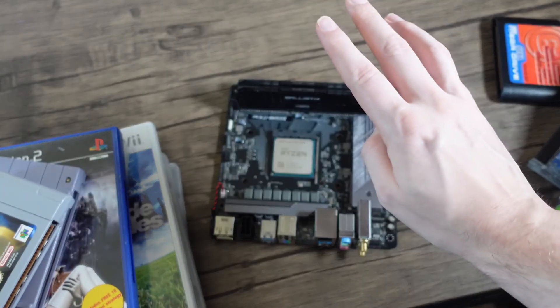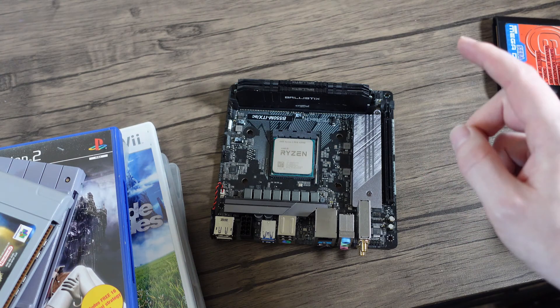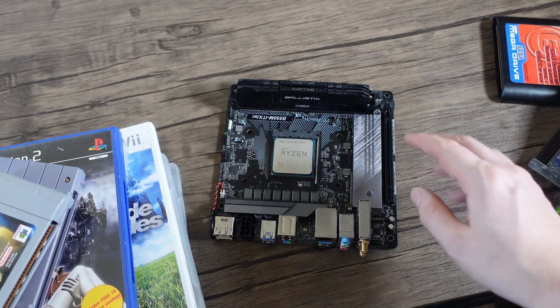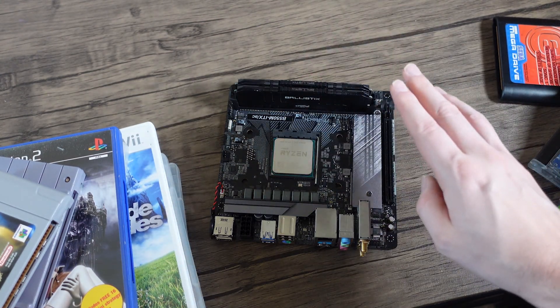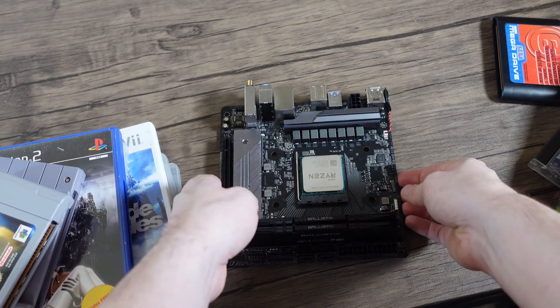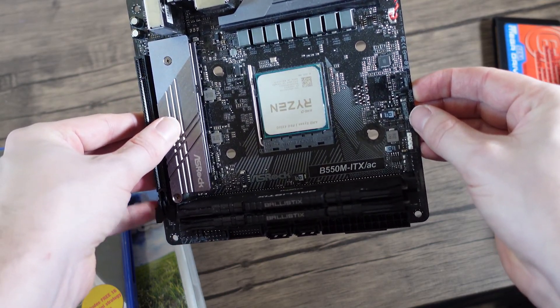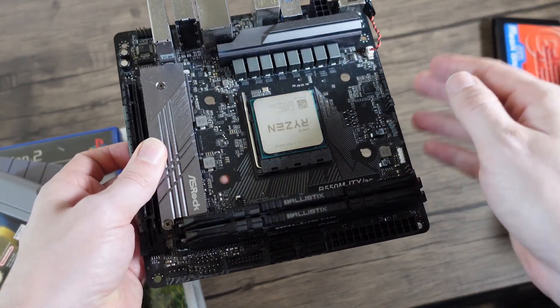Using the good old Ryzen 4000 350G again, 16GB of RAM, using the ASRock B550 ITX motherboard. This machine has proven very capable recently, so I'm going to carry on using this and see how it runs.